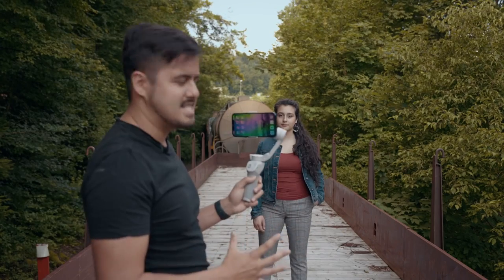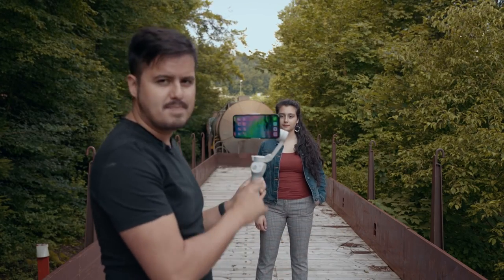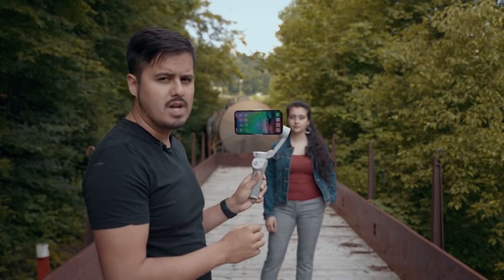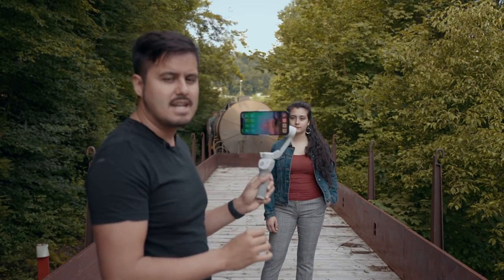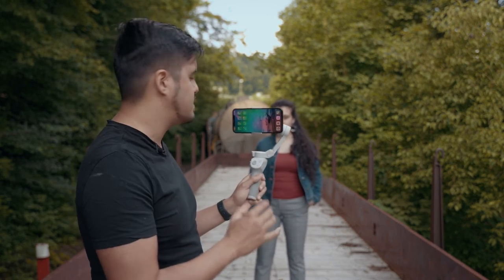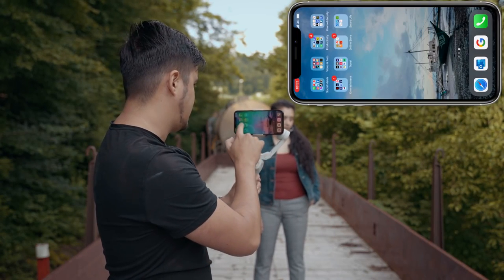The first thing you want to do in order to use the spin shot on the DJI OM4 is go into the DJI Mimo app and change the follow mode to spin shot. Let's do that right now.